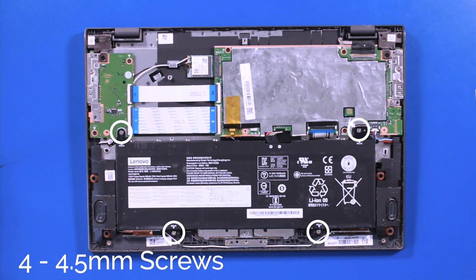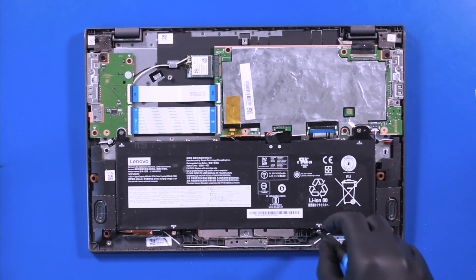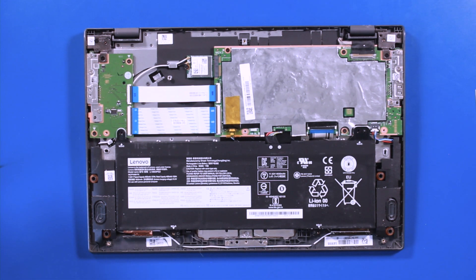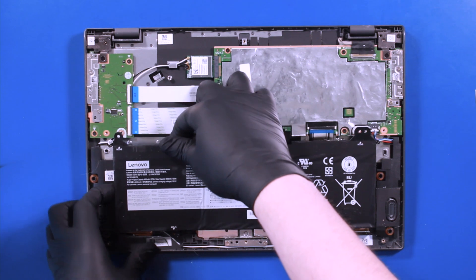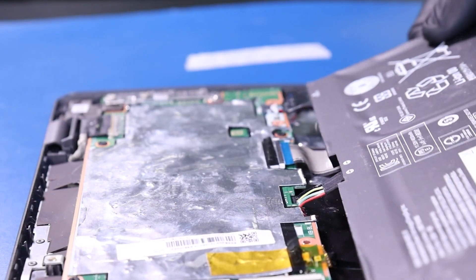Remove 4 four-and-a-half millimeter screws from the battery. Lift up to pull the battery free from the adhesive tape, then unplug the battery from the motherboard.